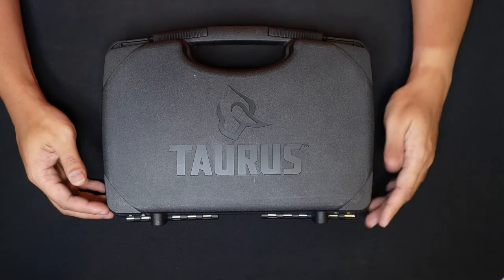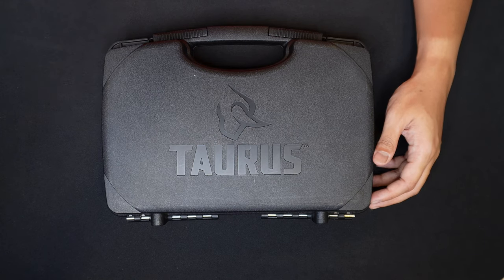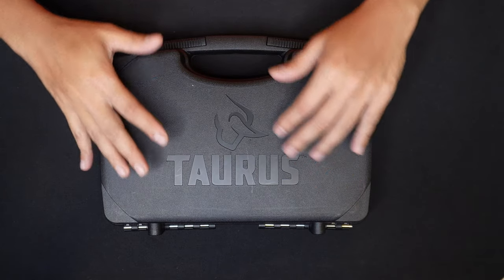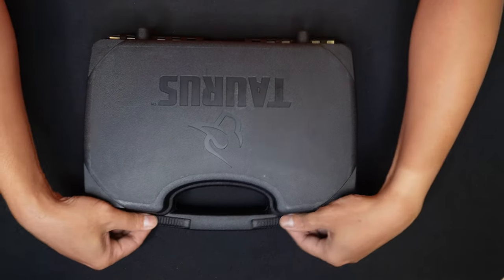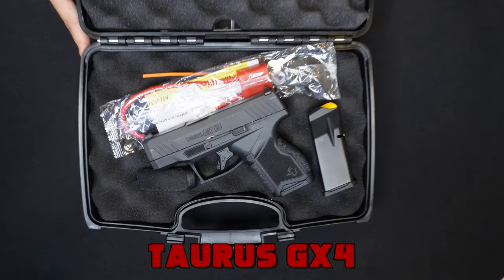As you know, Taurus is a Brazilian brand, sometimes made in Brazil, sometimes made in the USA. But right now, it seems like this unit in the box is made in the USA. This is something unique that we've been waiting for for a long time. So right now, I'm gonna do an unboxing and special feature of the Taurus GX4.